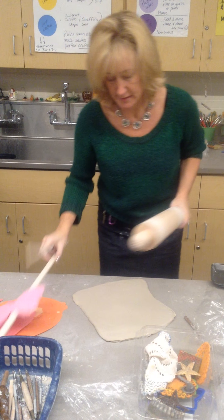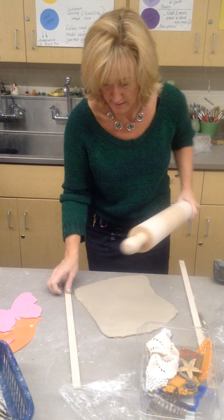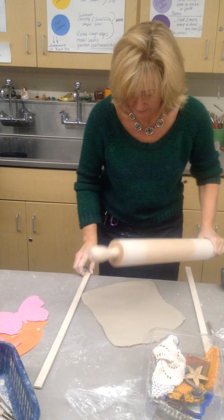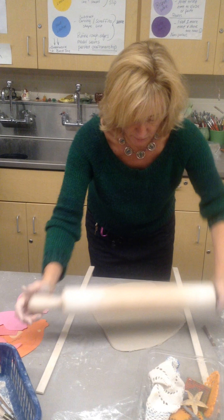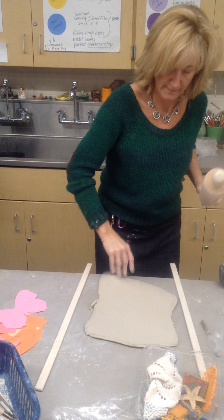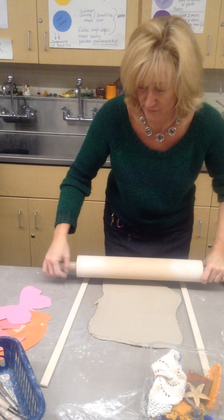I'm going to use these sticks, because it's getting thin enough where I could probably do this. These act like safeguards, almost like bumpers at the bowling alley, so my clay won't go too thin. Making sure it's not sticking at all times, because there's nothing worse than the clay sticking on the table and trying to get it off.